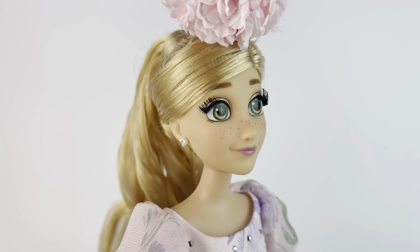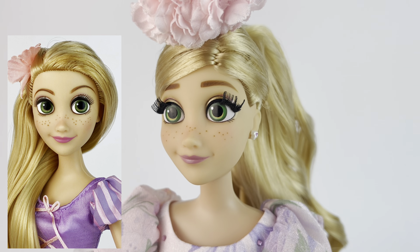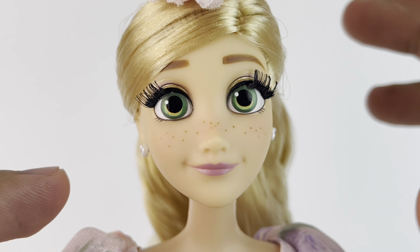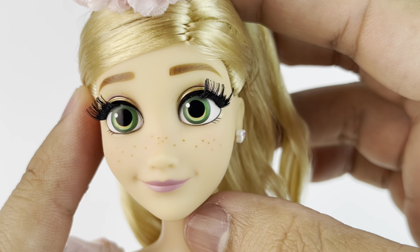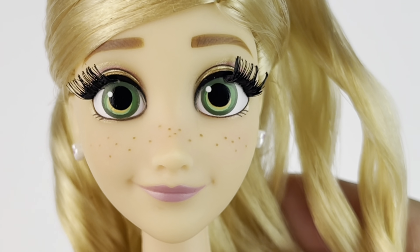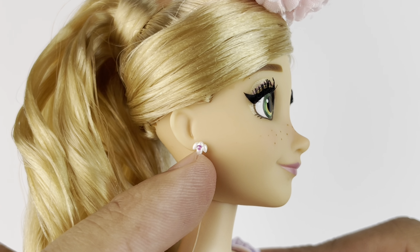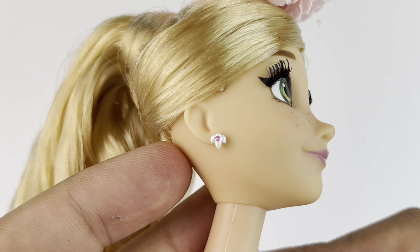Taking a closer look at her beautiful face — in my opinion, this is the same face sculpt as the current classic doll. I love the profile. The only difference is that on the classic one they paint the lashes, but on this one they're rooted, so since they don't have to paint them the eyes look bigger and I just love it. The green color they chose is perfection — they stand out so much with all of the pink. I also love the eyeliner, it's like a gold and pink. The rooted lashes are short, not too long, and she has freckles with a little bit of blush and pink lips. She also has plastic earrings — just a little flower with a purple dot in the middle.